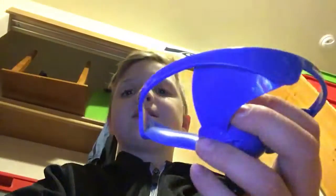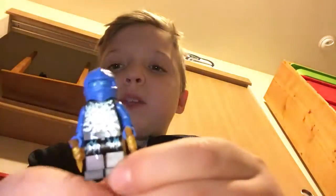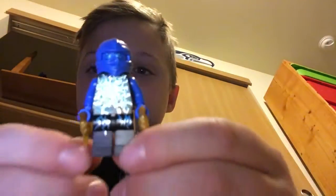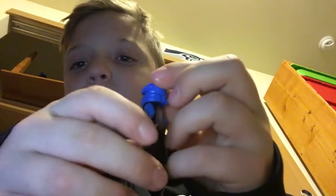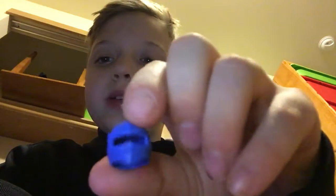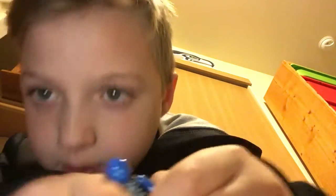Okay so here's the Jay minifigure — let me get the camera to focus. It's really shiny. When I take it up, it's not shiny but it's metallic, which is cool. There's the shurikens, there's his mask — just a plain blue one — and here's his face. Okay, let's move on.